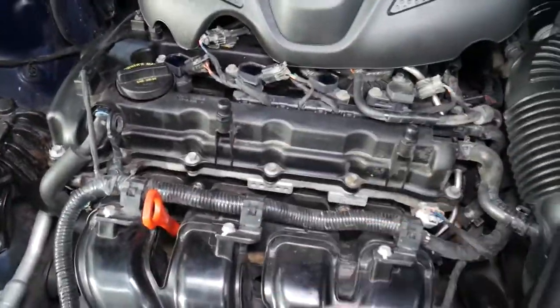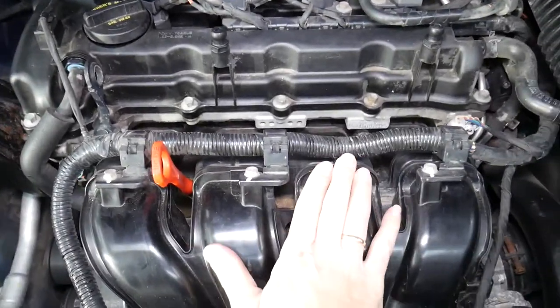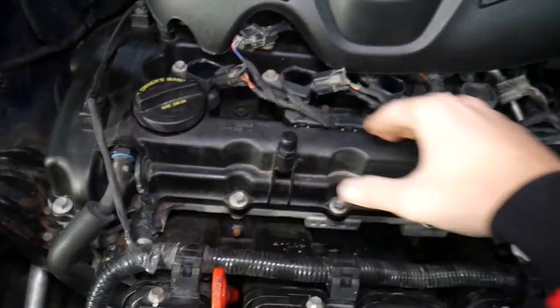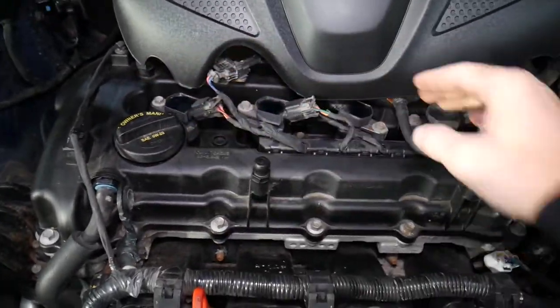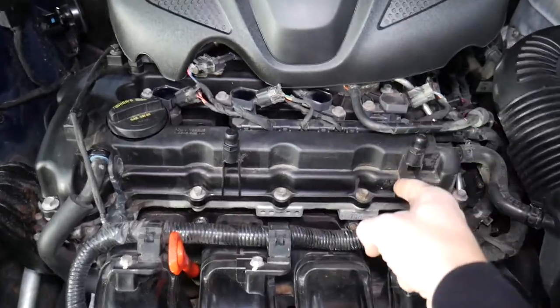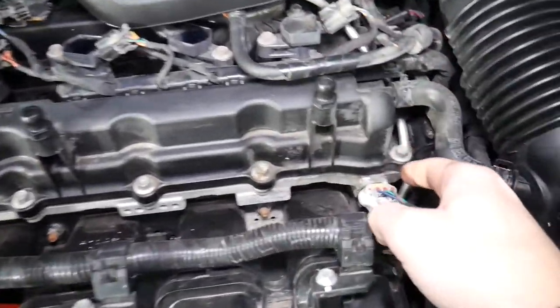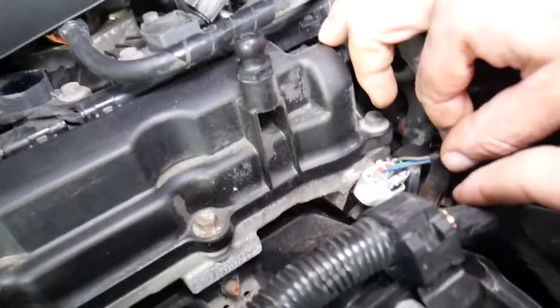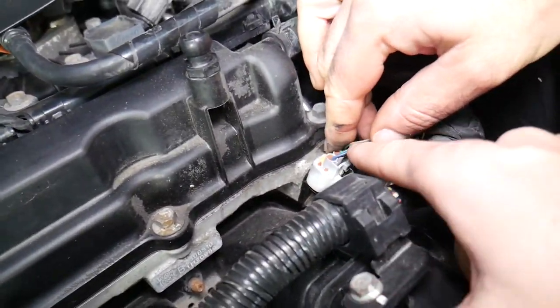Now let's analyze the engine. On the back side of the engine you have the exhaust side; on the front side it's the intake side — this is your intake manifold. You have two camshafts on that engine, one for the intake and one for the exhaust. The intake camshaft position sensor — you have two of them, one for intake and one for exhaust — the intake one is located right here.